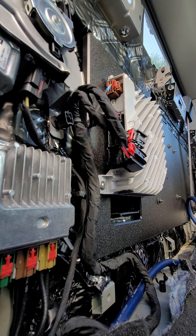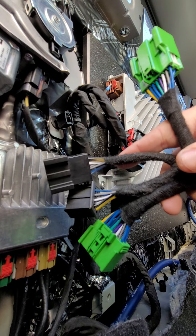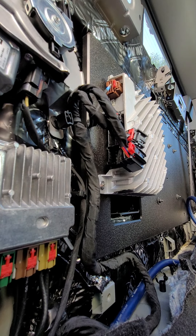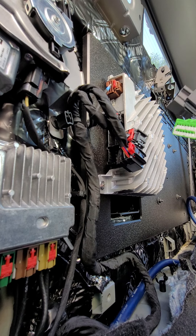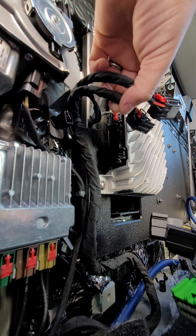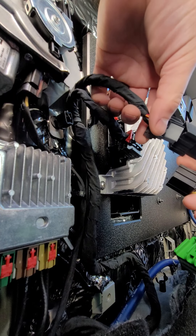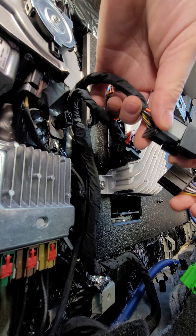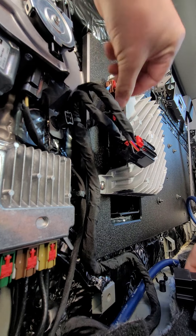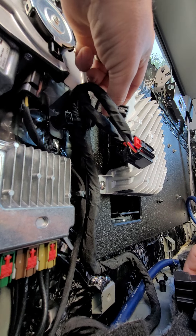Looking at the pin connectors on the harness, you've got four different ones. At first it didn't make sense to me, but now I understand what's going on. So you're going to take whatever fits into this. Let's pull all of these out first and see if that's actually true. It's not a guessing game — that's a different pin type.